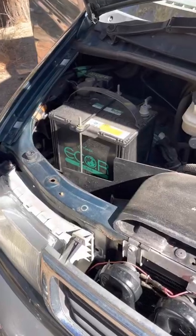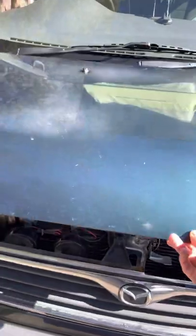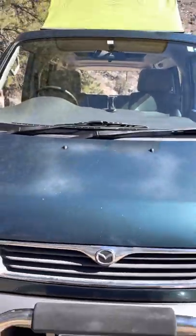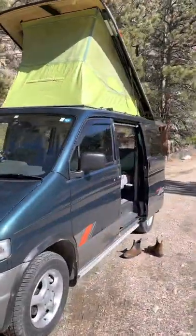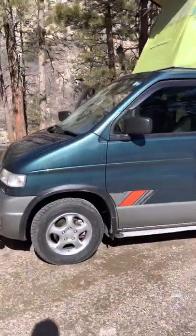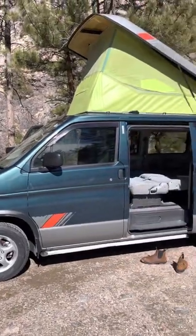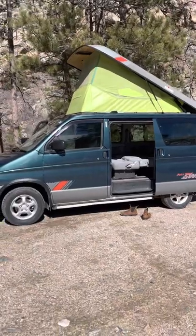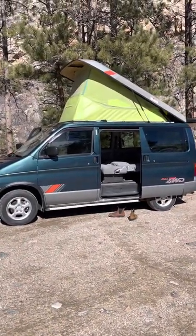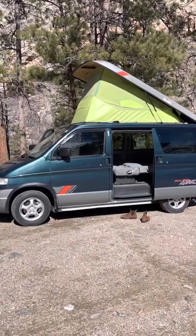It's got a dual battery system. And the last thing I'll mention is that I put on new all-season Cooper Radial GT tires just a few months ago. So that is the 95 Bongo — it has 93,000 miles. All right, that's it. Thanks.